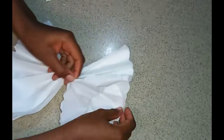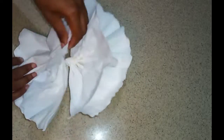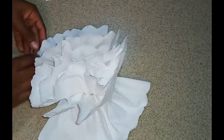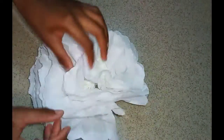Then I'm going to be opening my napkins and pulling each layer outward. You want to be very careful when doing this — remember that you're using a napkin and it can easily tear, so be very gentle. Just repeat that for all the layers, pulling the napkin backward and forward to get that desired look.